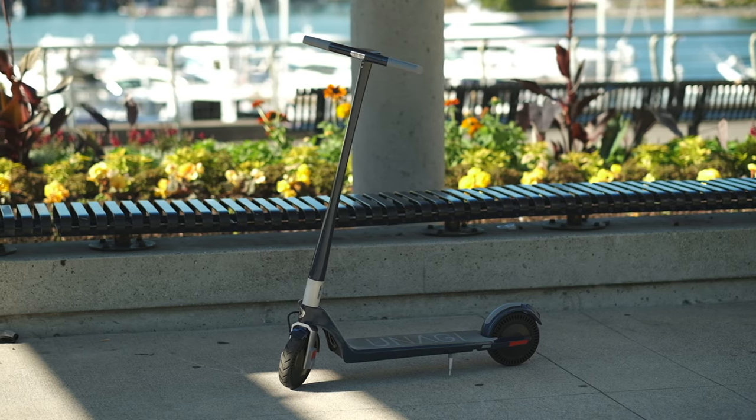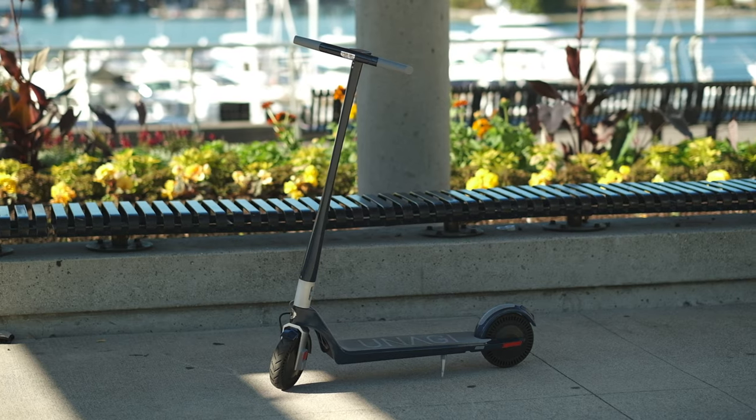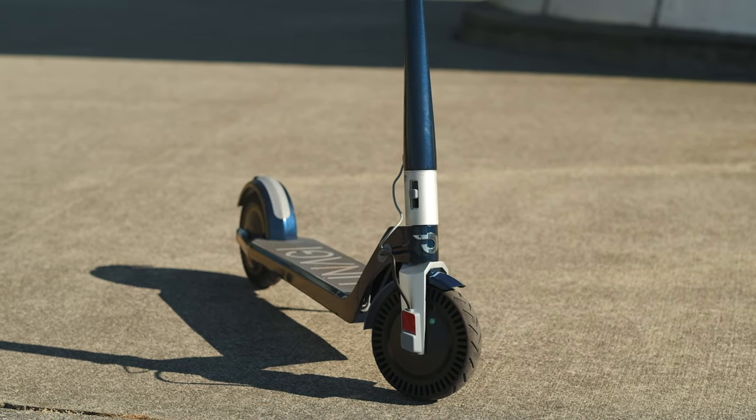This is the Unagi E500 electric scooter. Some people call it the Tesla or the iPhone of electric scooters, and it is the first electric scooter that I have ever tried.